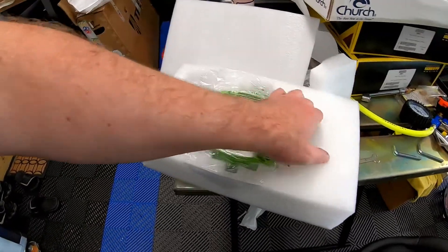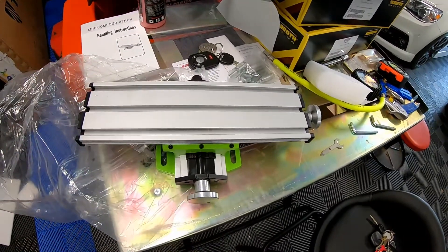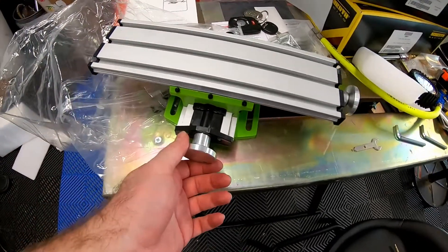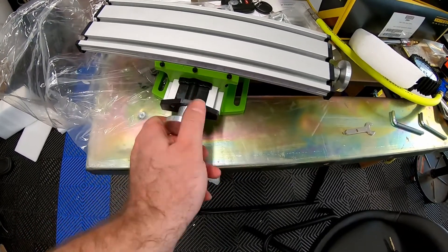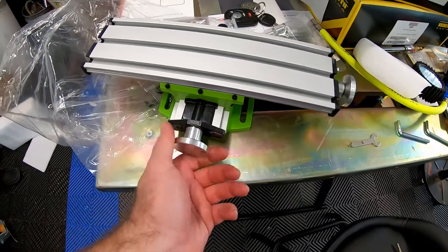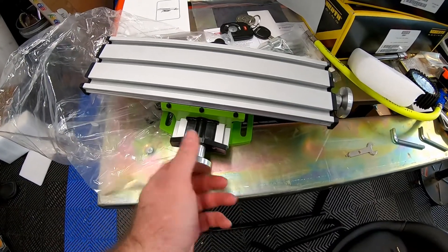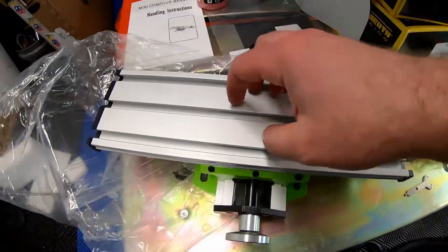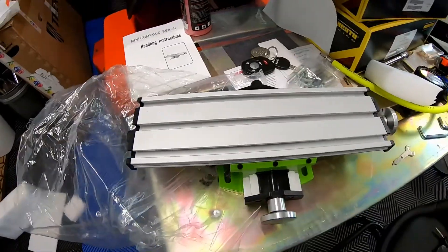I picked this up off the internet — you can get these on Amazon or eBay. What we have here is a mini compound bench. Basically, it's a little adjustable table that will allow you to mill a piece of aluminum or other soft metal. You're not going to be using this for steel. You place your piece here and you'll be able to move it on the X or Y axis.